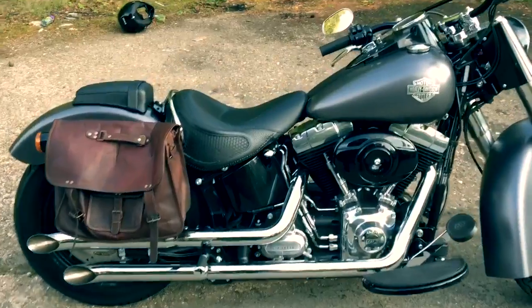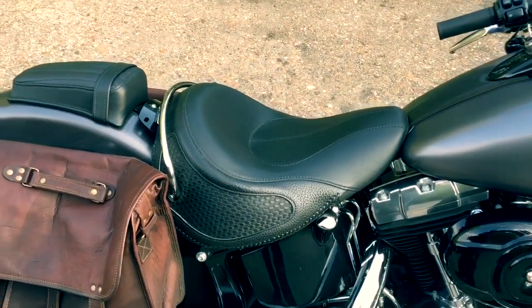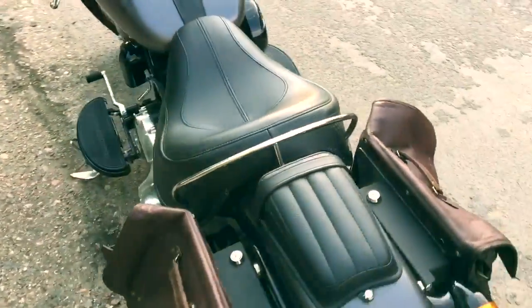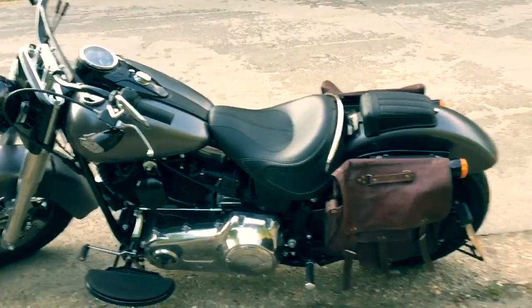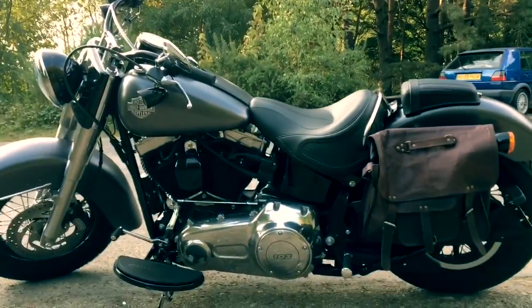The next thing you'll probably notice is that I've put on a deluxe style seat as well. The slim seat is horrible — it's really really hard and even though I've put some gel padding in it, it's still too hard. So I've put this one on, which I think actually with the bags on the bike it kind of suits it and looks quite nice.